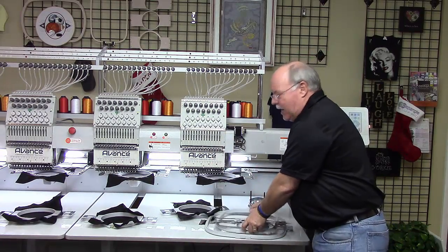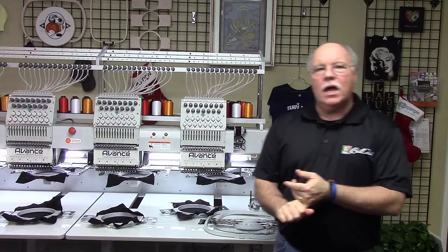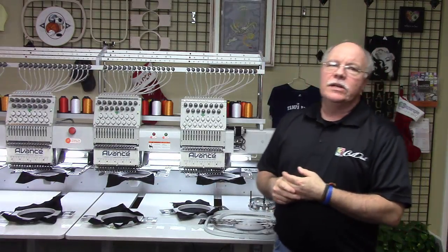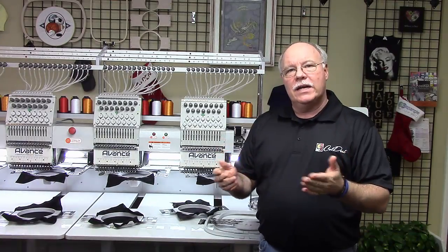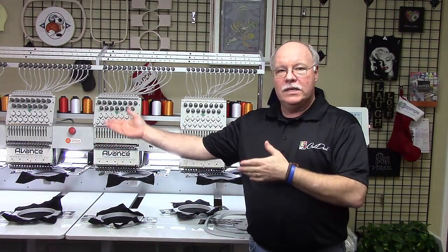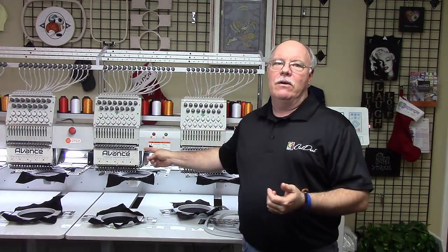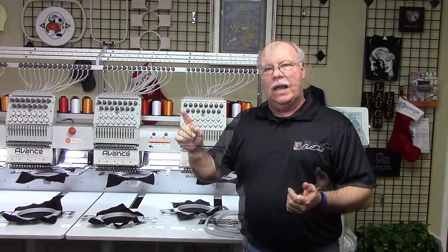The machine itself will hold a hundred designs, up to a million stitches, and it'll sew up to a thousand stitches per minute. What that really translates into compared to your 1501C is that you're really going to be able to achieve up to four thousand stitches per minute, because there are four heads each sewing at one thousand stitches a minute at a time.